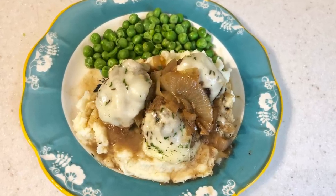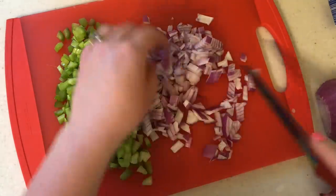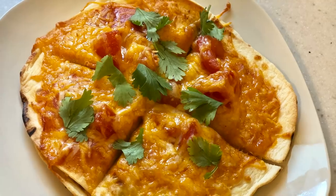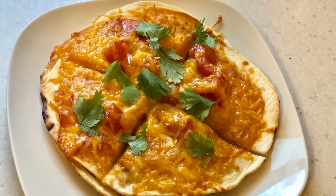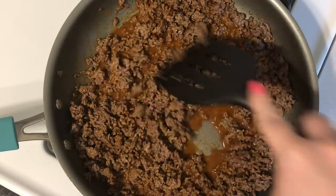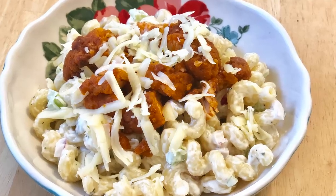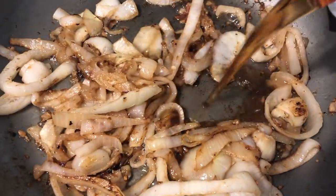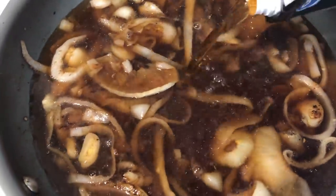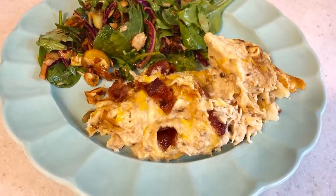Hey everyone, welcome back to another week of What's for Dinner, where I share weekly clips of what me and my family eat throughout the week. I share one of these every single week, so make sure you're subscribed. This week is super special because it's part of an open collaboration that Mandy in the Making and Jen from Cook Clean and Repeat started. I'll have links to their channels and the collaborations playlist down below — there's a ton of dinner inspiration there. Thank you Jen and Mandy for hosting this collab. Now let's get into meal number one.